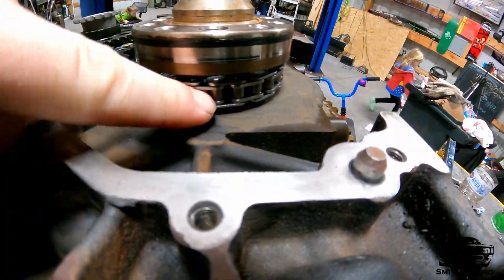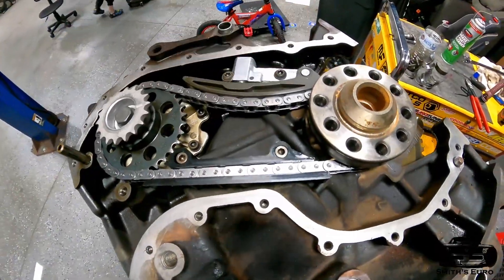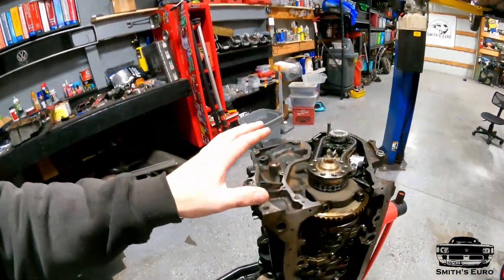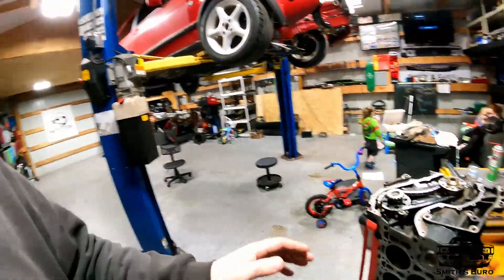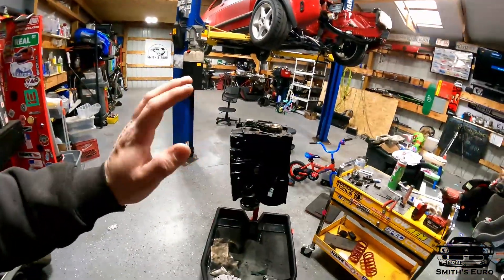Now everything's in time - you'll see the knurled tooth is there, and this is still in time. So now you can pull the chain and you're all good to go. We're all done with this episode - rotating assembly, short block is totally done. If you guys like what you saw today, please like, comment, subscribe. In the next episode, hopefully we'll be picking up the cylinder head so we can finally get to finishing the engine all up. Thanks for watching.